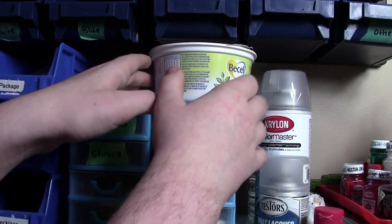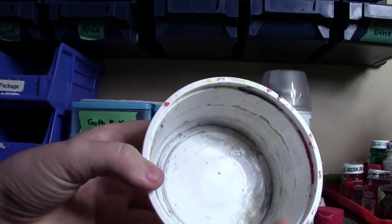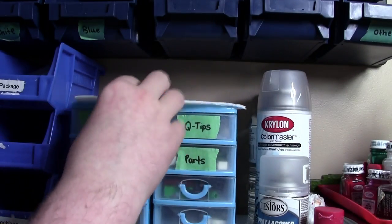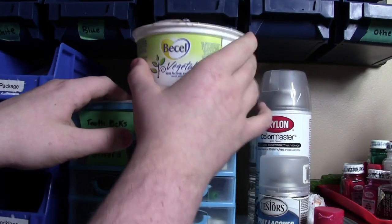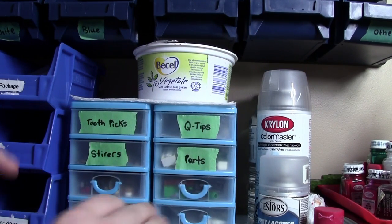Up here, as you can see, I keep a margarine container. The margarine container is perfect for putting water in to wash my paintbrushes off, as well as to put parts in after I've Brasso'd them to wash them off. Up here I also have some paper towel that I've cut in half just because I only need normally half at a time, and paper towel is definitely something you need when you're going to be painting Lego pieces, because you'll probably screw up.